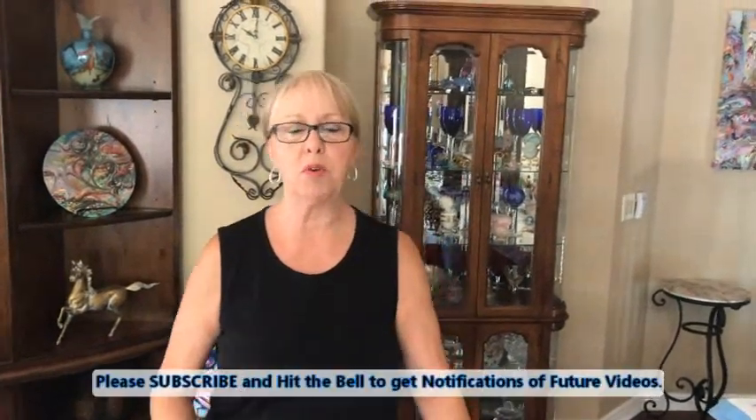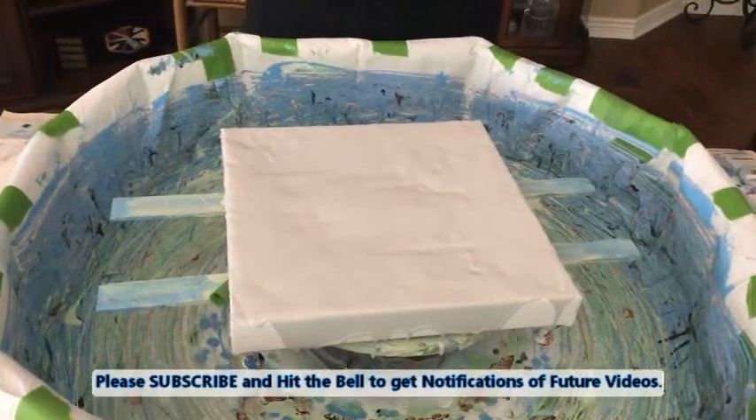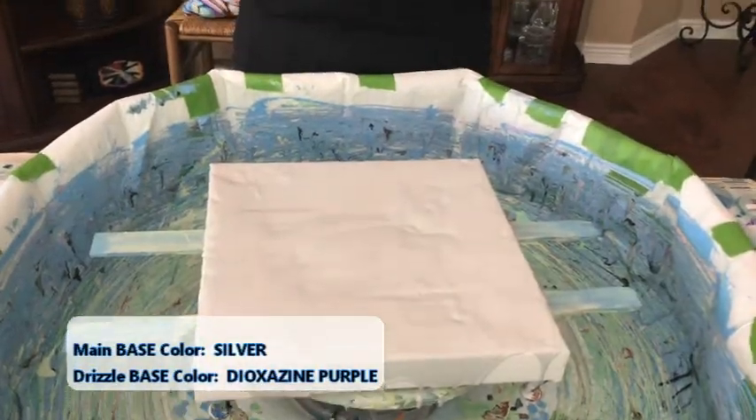Hey everybody, Kathy here with Paint Pouring by Kathleen Miller. I have a 12 by 12 canvas down and I made a new base color which is silver. It's my Color Place house paint from Walmart, ready-to-use white, with Artist Loft silver incorporated — that's all that's in it, no silicone, no glue, no water.